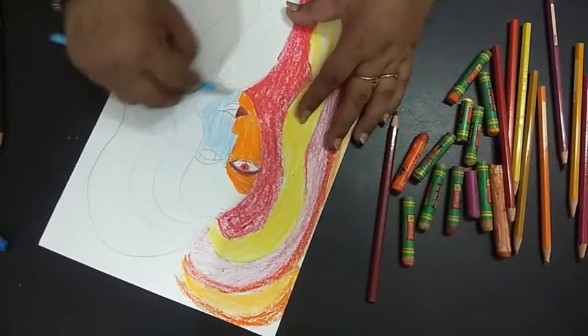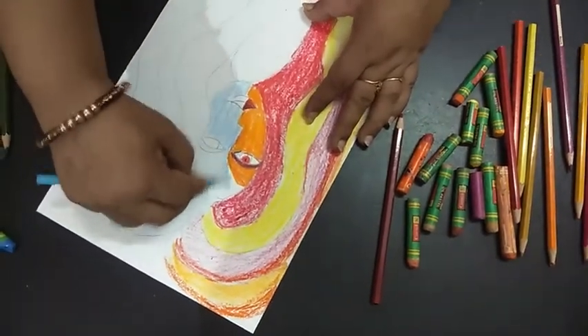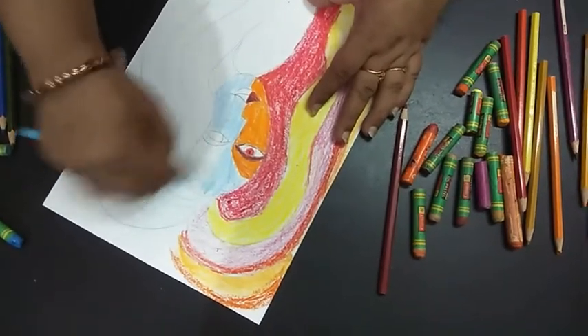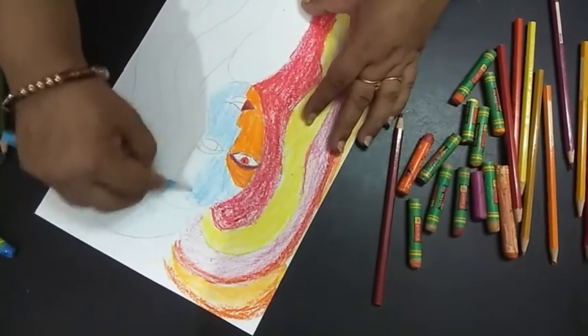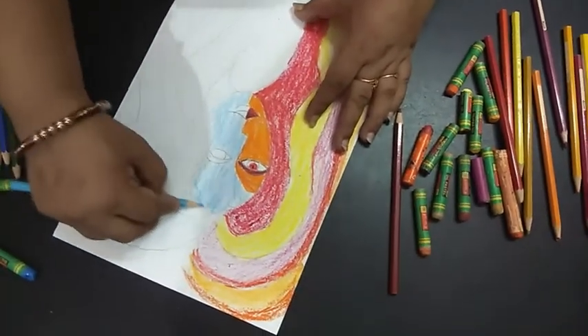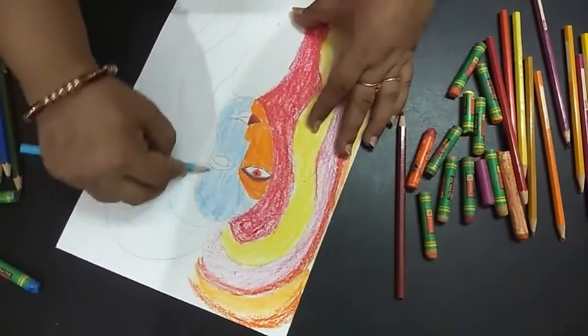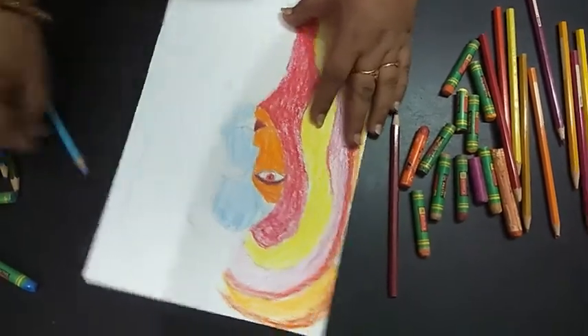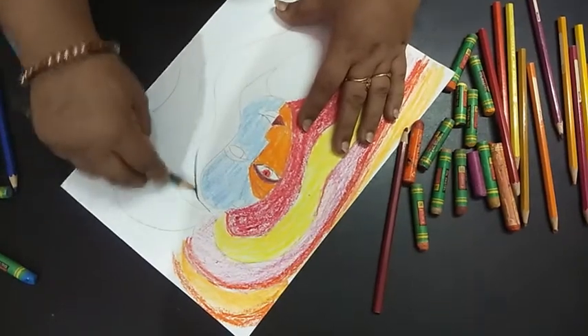I'll take the light blue and cover the other side of the face with this. It's totally your choice — whichever color you wish, you can take that. For me, I've just taken a contrast. Now I'm taking this green.